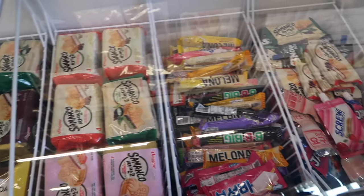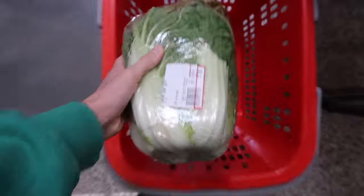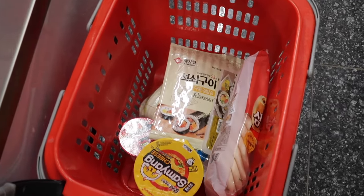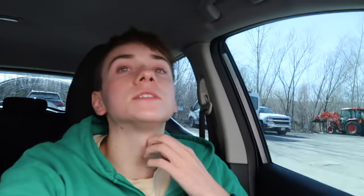I'm going into the other Korean store. They have these chips that are really good here and the other store doesn't have them, so I have to come here to get them.